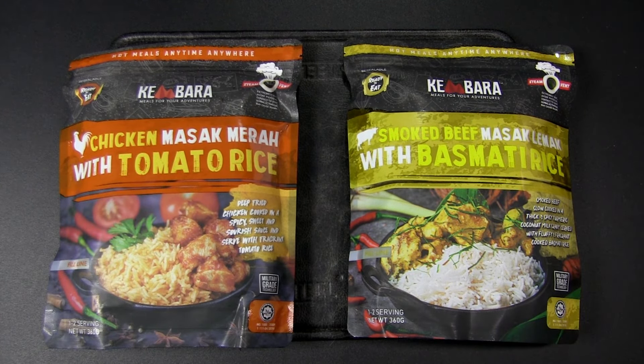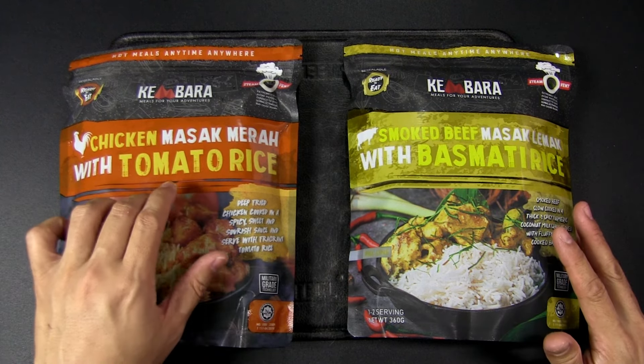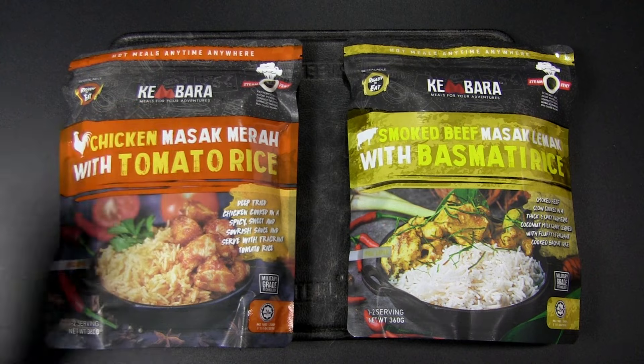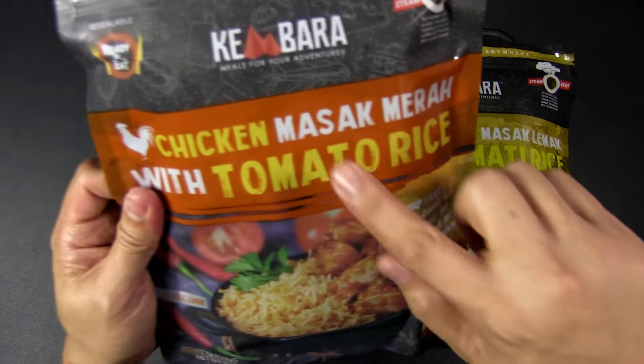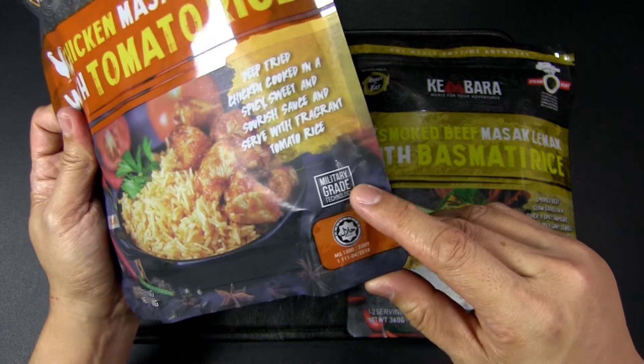Hey, this is JC, welcome to Urban Knife Guy, where we explore the urban knife style and jungle survival. Today we're going to have a look at some MREs — meals ready to eat. But first, if you watch this channel regularly but have not subscribed, please do so to help the channel out. Thanks.